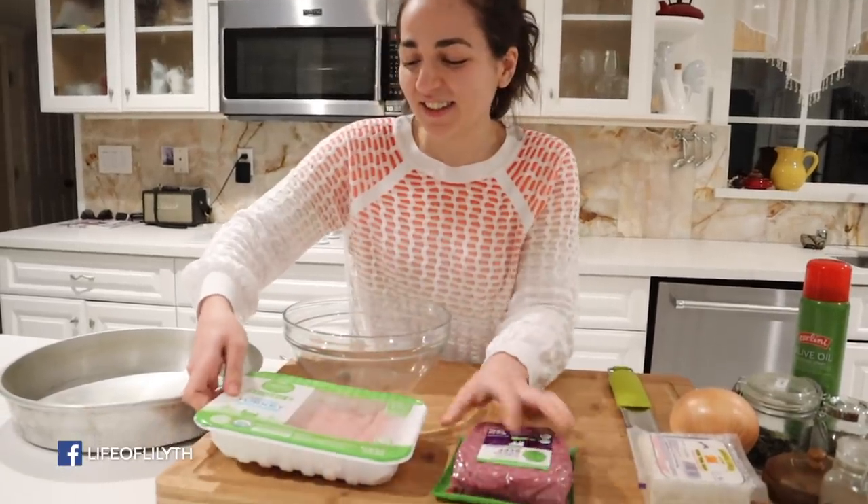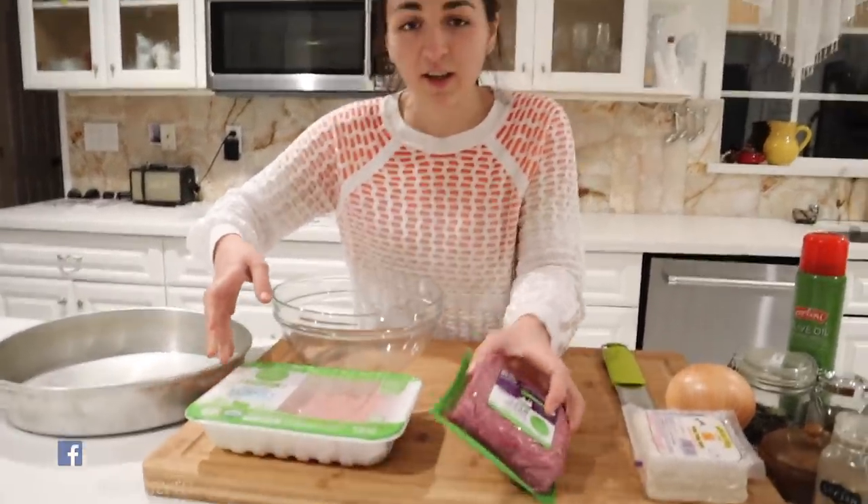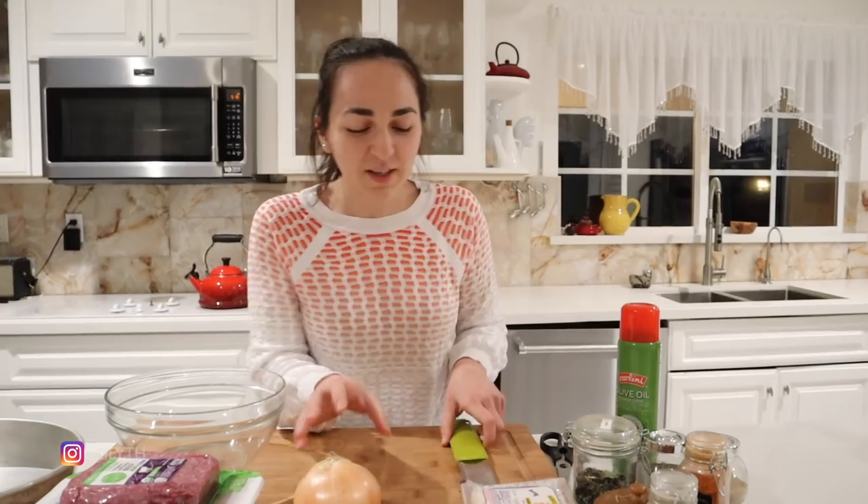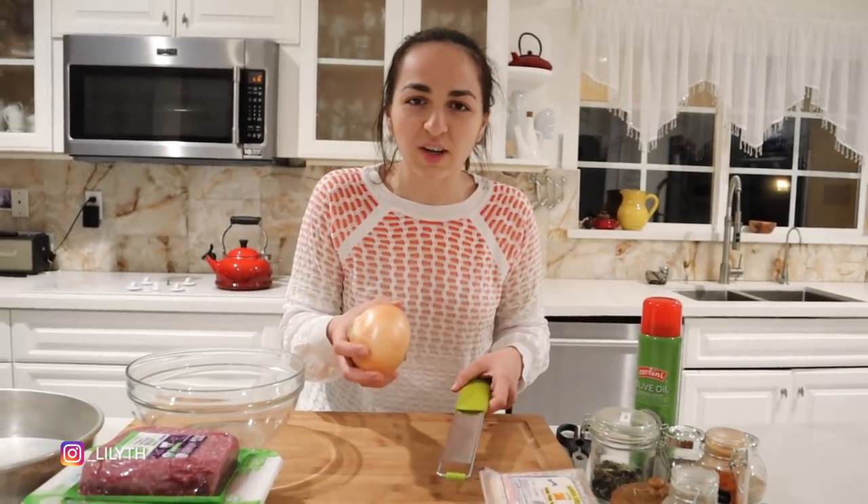So for this recipe, you're going to need some ground turkey and ground beef — I'm going to mix these together — some onion, garlic. I'm going to use two cloves of garlic, but I forgot them in the garage. You could pulverize them, but I'm just going to use this thing.